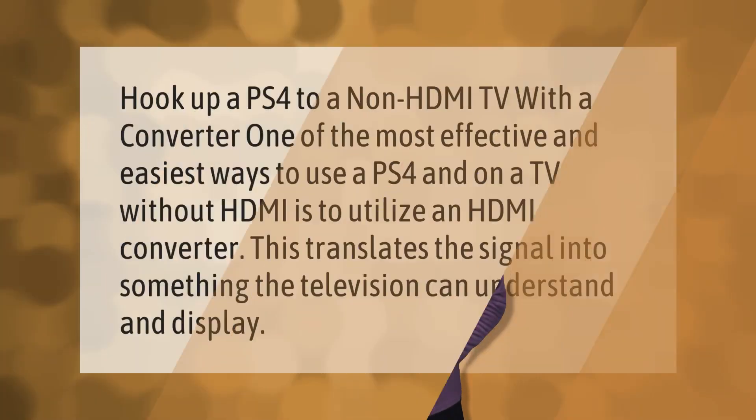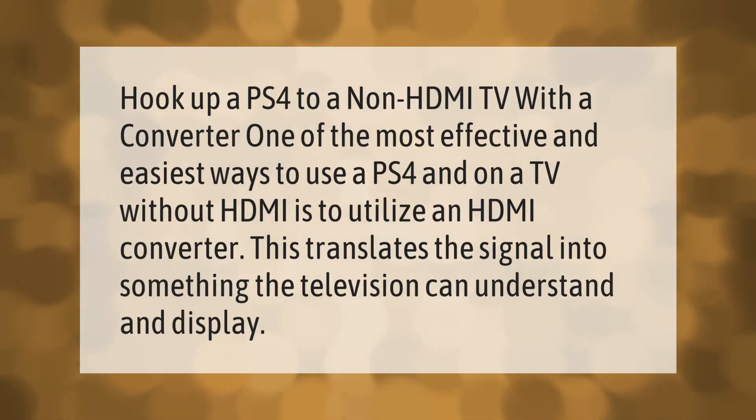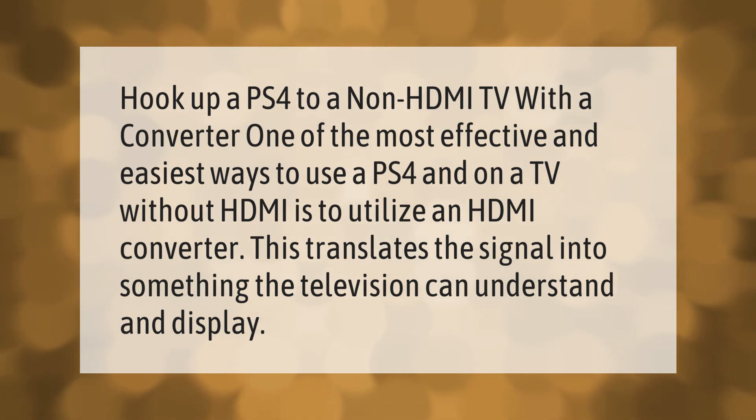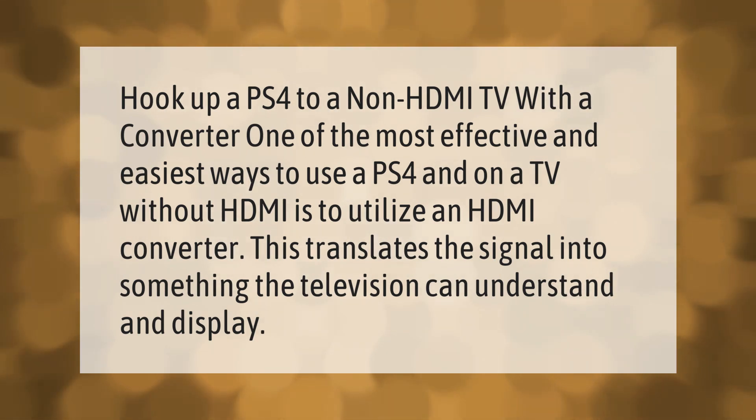To hook up a PS4 to a non-HDMI TV with a converter: one of the most effective and easiest ways to use a PS4 on a TV without HDMI is to utilize an HDMI converter. This translates the signal into something the television can understand and display.